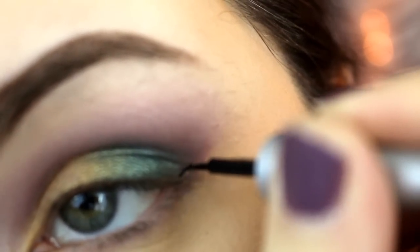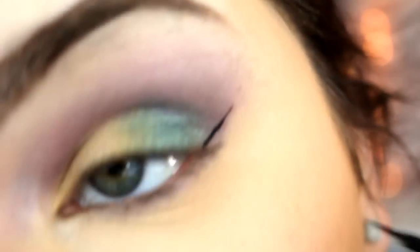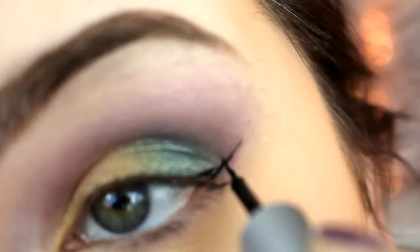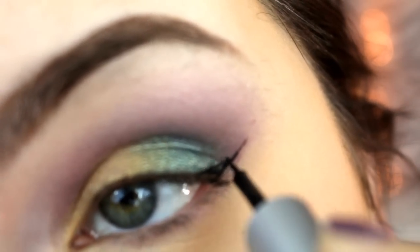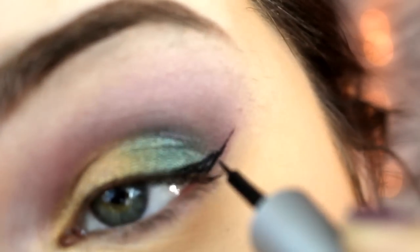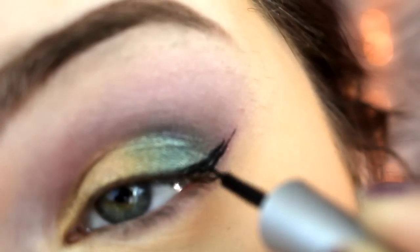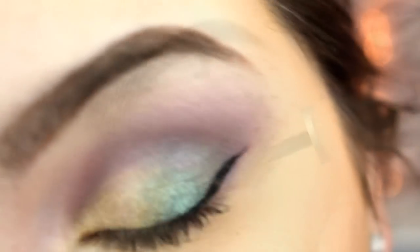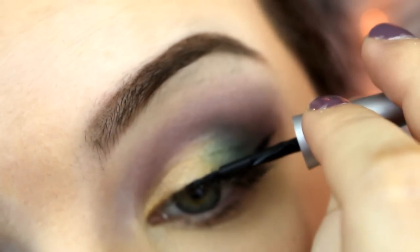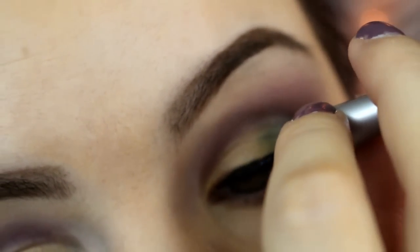Next I'm going to take my Wet n Wild eyeliner in black and I'm just going to be marking out where I want my first wing to be. Once I get the line then I'm going to start building in the triangle at the end of my eye. Then I'm going to take the color into the inner part of my eye — I do want a thin line. I don't want it to be too thick or heavy because it would take away from my colors.